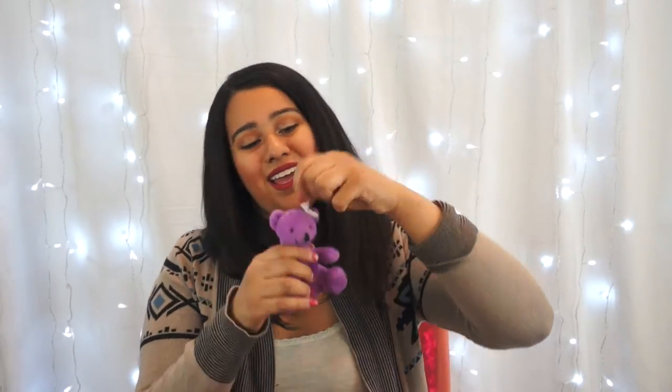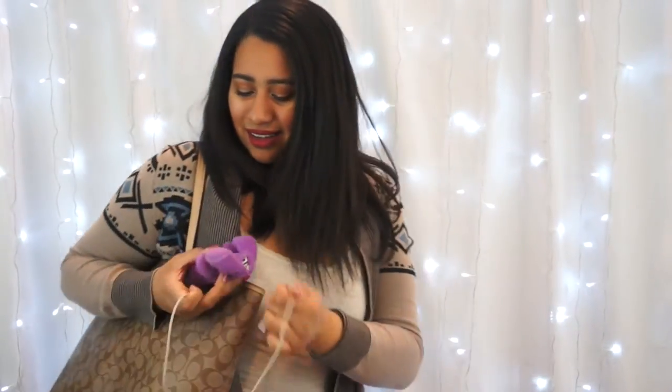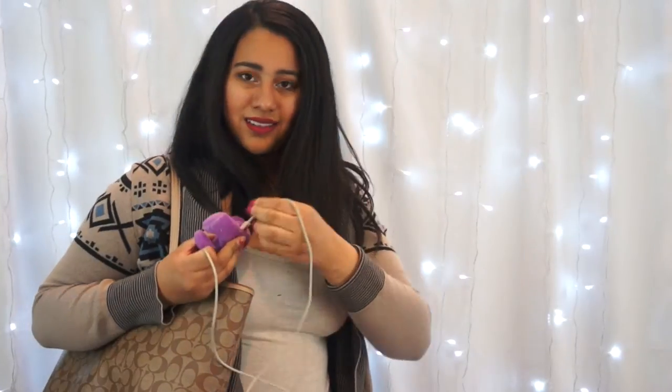I'll poke a hole through the middle of his head and attach this chain and attach that to a bag of mine. Cute dramatic montage! Come on, it's so cute. I told you guys I was going to put it on a bag of mine. Especially my school bag — everyone needs to see it.